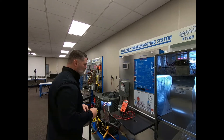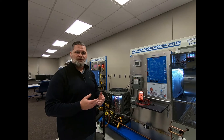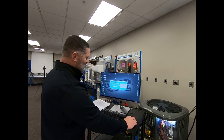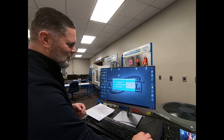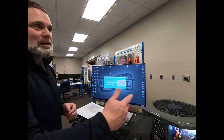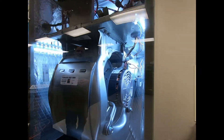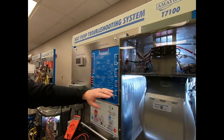Once they've diagnosed that and presented it to the instructor, the instructor can say, 'Jim Bob, you're correct.' They can come back over here and clear the fault, and as soon as that fault is cleared, it will reinsert the 24 volts back on there and the fan motor starts.